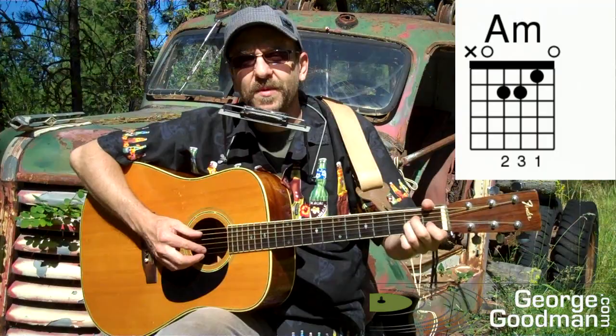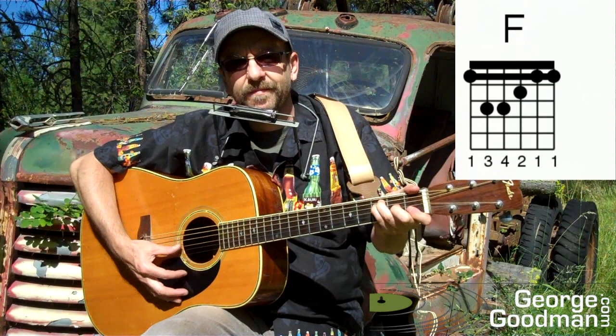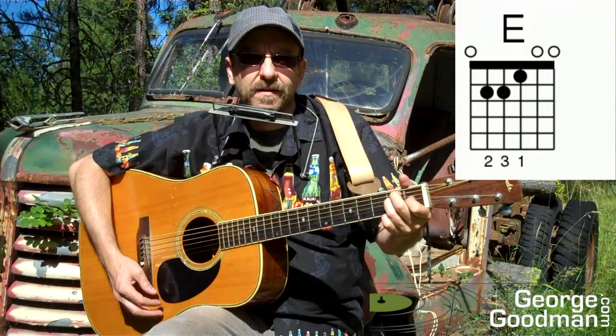Okay, so House of the Rising Sun — the guitar chords. Let's start off with the guitar chords. So we start off in A minor, and then C, and then D, and then F. Back to A minor again, to C, to E, and E7.